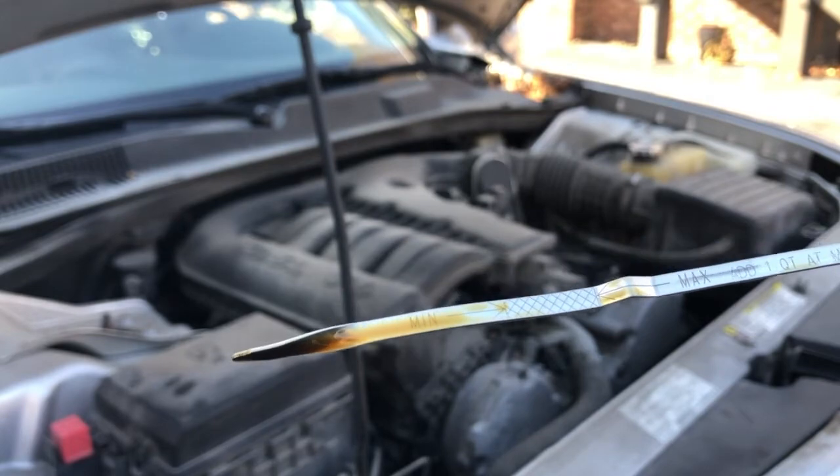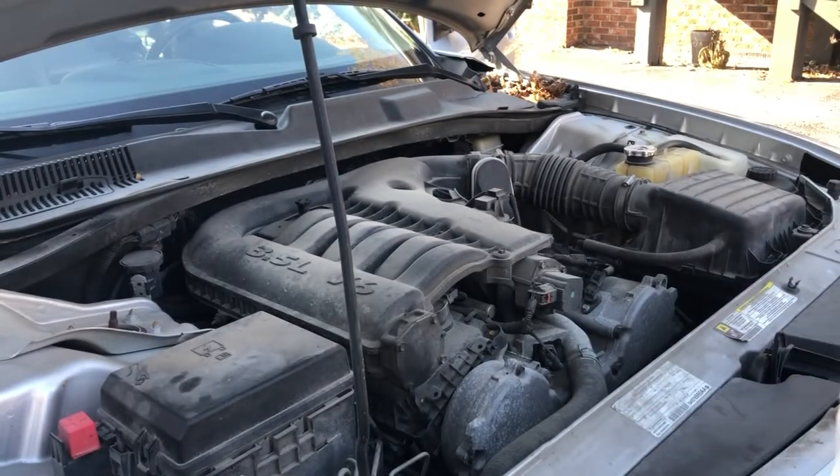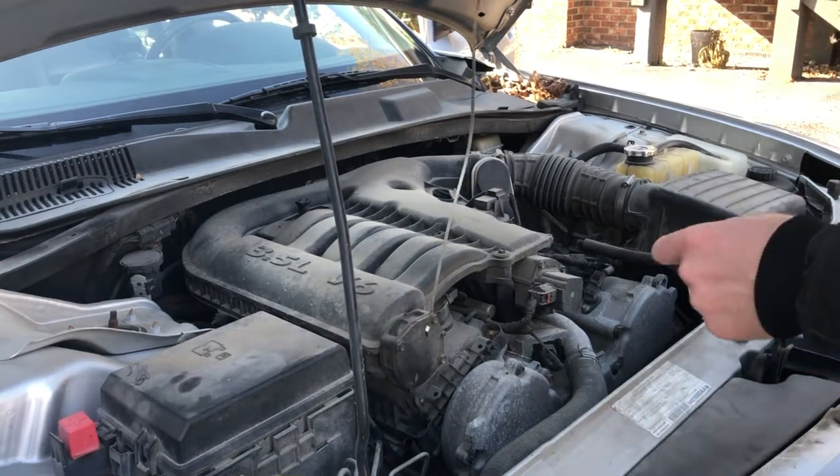You can see it says add one quart at minimum and do not overfill. So we're at the minimum mark, and we're going to go ahead and add a quart of oil.